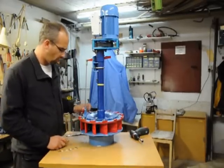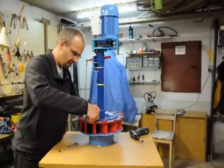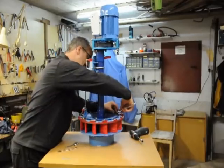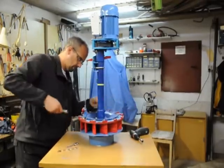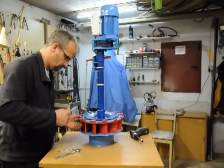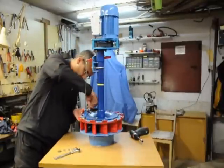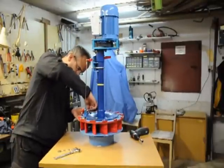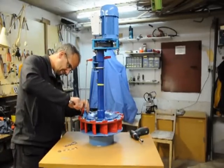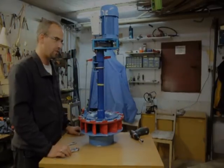The last step is to check if all the screws are tightened enough. And now the turbine is ready for use.